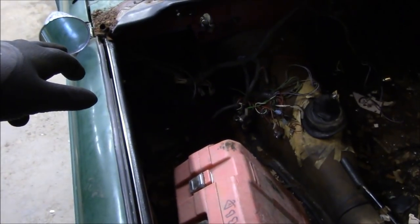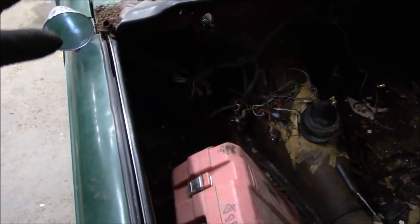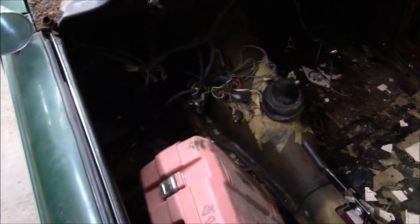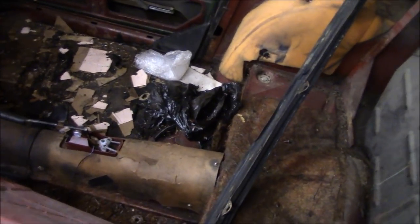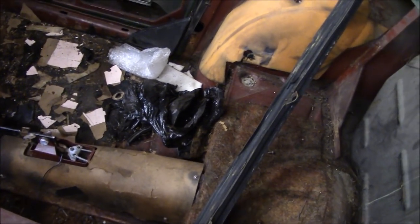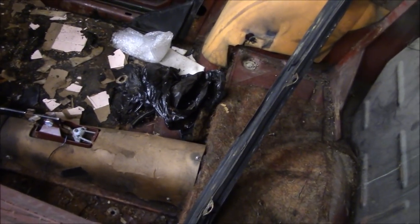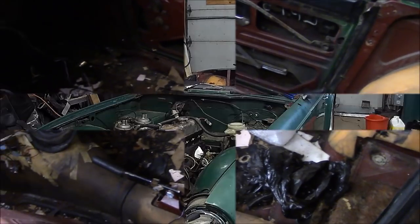We're going to have to get underneath the dash today at some point and take the pedal box out, the brake master cylinder, and the clutch master cylinder, so I'm going to be laying on the floor — I want to make it as clean as possible. Les is just emptying garbage and cleaning the shop. I'm going to start sweeping out the car and getting rid of some of that black plastic garbage bag on the floor so we can see the body mounting bolts at the rear of the floor pan.